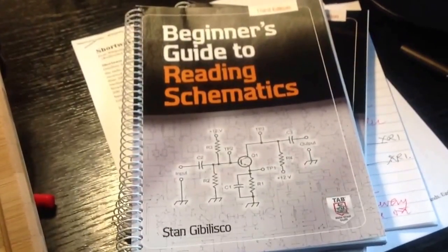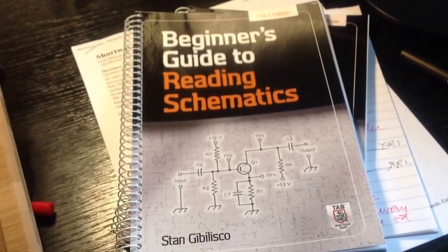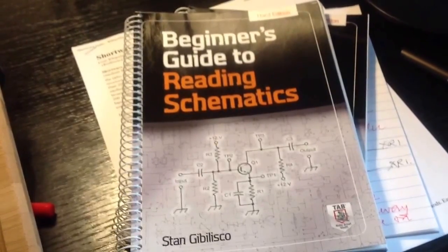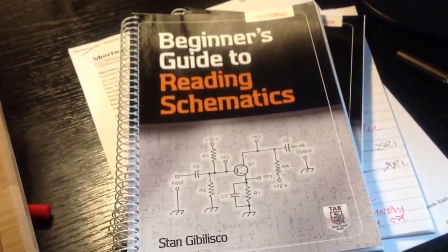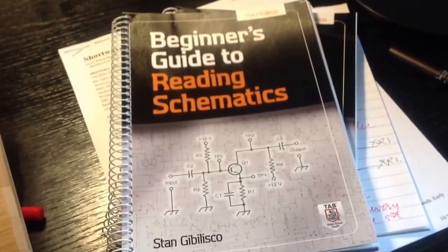Just got this by FedEx today from McGraw-Hill, my publisher — advanced copies. I highly recommend this book. I revised it from a previous author.